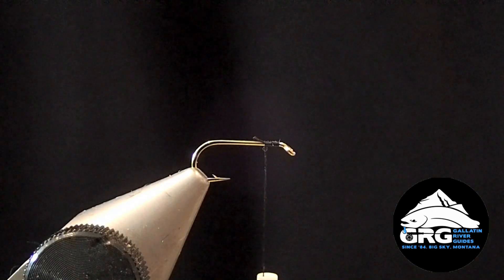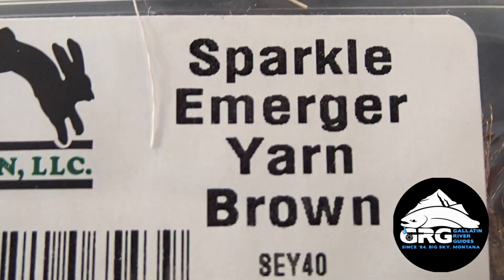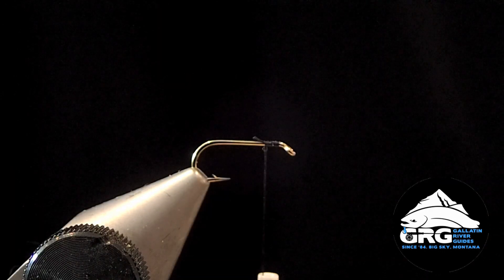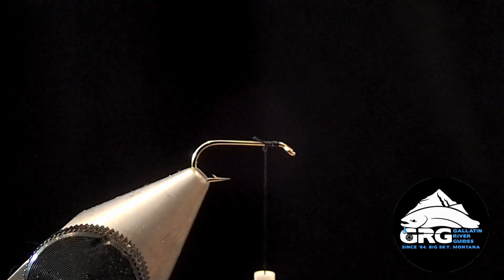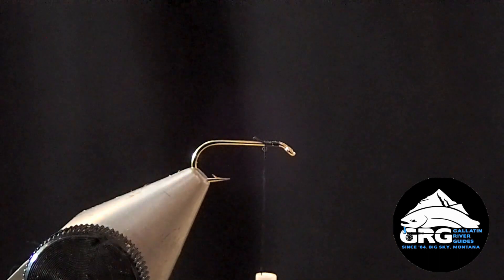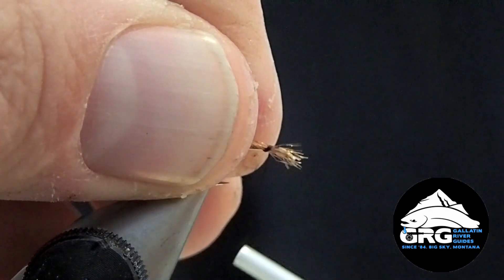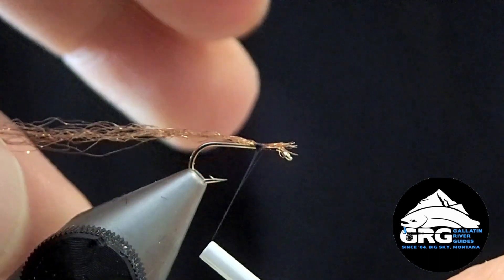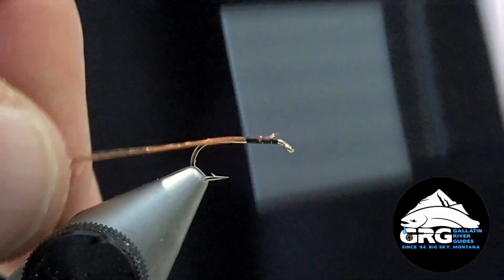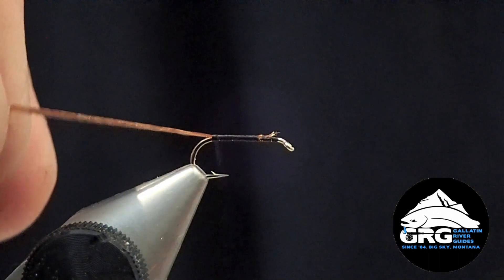The first material we're going to tie in is the trailing shuck. We're using Sparkle Emerge Yarn in brown here. Traditionally, Zelon material is used for that. I have my thread started already. My thread's about an eye length behind the eye. I'm going to strap in a little piece of this Sparkle Yarn material and then wrap my thread back to the bend of the hook, or just above the barb.